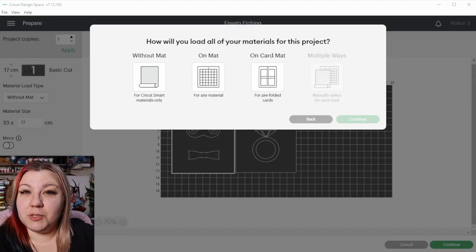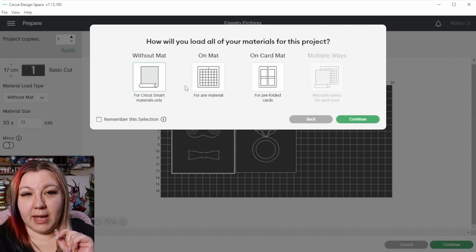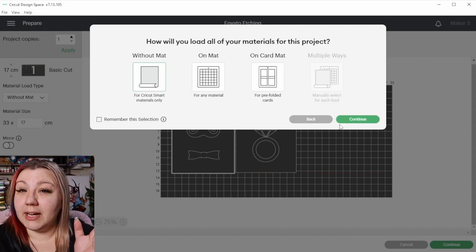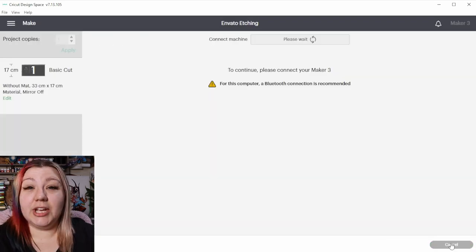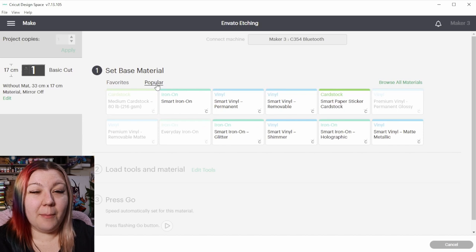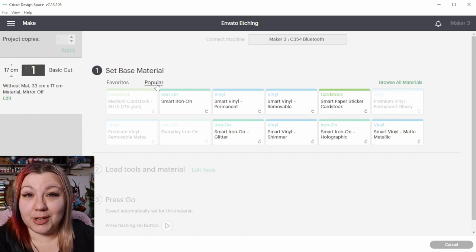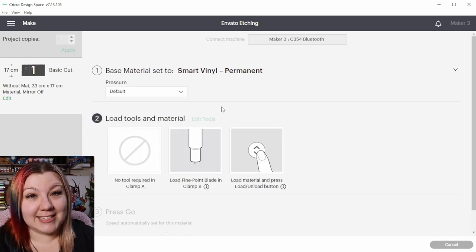Now that we're ready with our size, we're going to go to the top right-hand corner and click Make It. I'm going to be cutting this project on smart materials, which means I'm not using a cutting mat, so on this screen I'm going to select Without a Mat. If you were using just normal vinyl with a cutting mat, you'll need to select On a Mat. I'm going to click Continue, then Continue again to get to the material selection page. Once loaded, I'll go to the Popular tab and click Smart Vinyl Permanent as the material I'll be cutting, then load it up and get ready to cut.